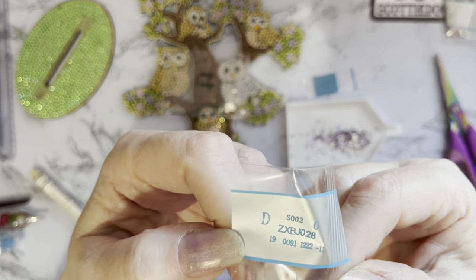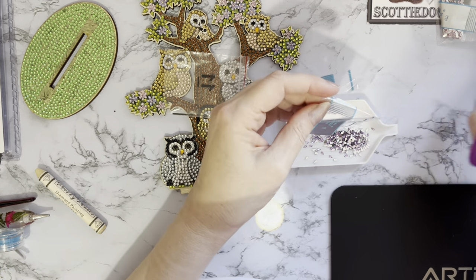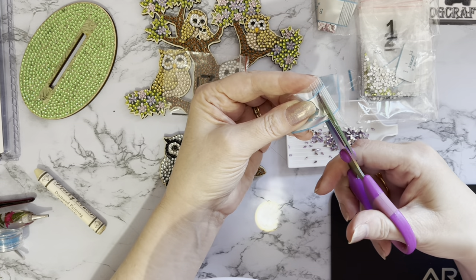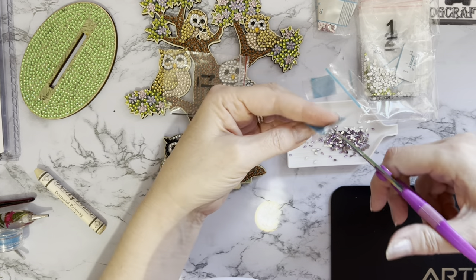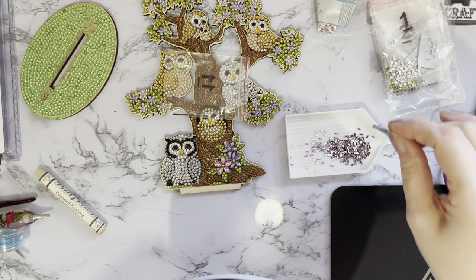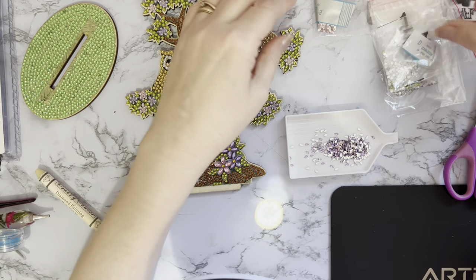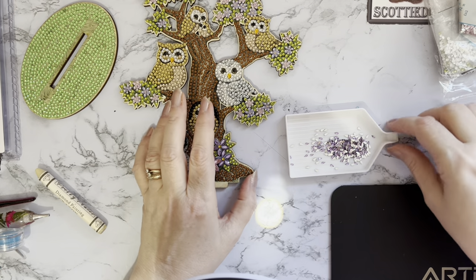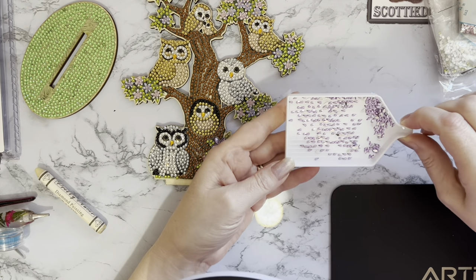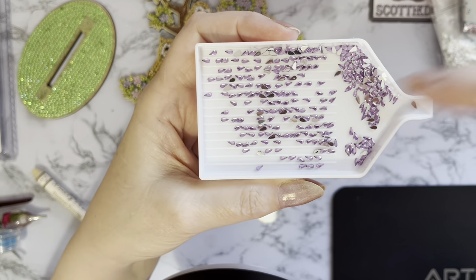I'm going to cut this gem code label out to keep with all the others in the little bag. Let's throw that bit away. We'll put the spares back in this little bag here - I think there will be quite a lot of spares in this one. Let's give these a good shake to try and get as many the right way up as possible. They face all different directions, and what I try to do is pick them up in the direction that I want to put them on the canvas.